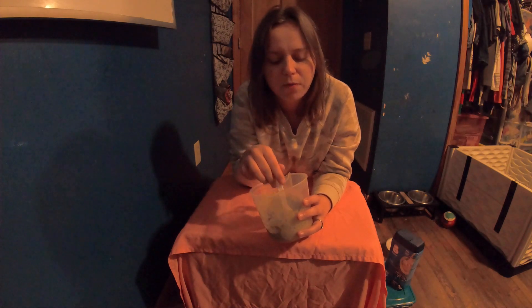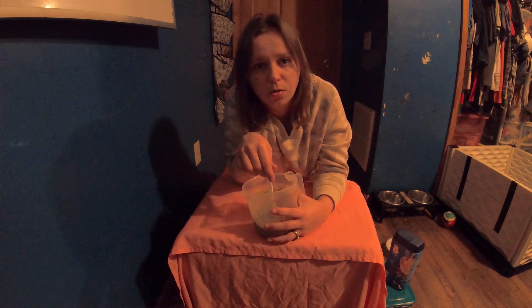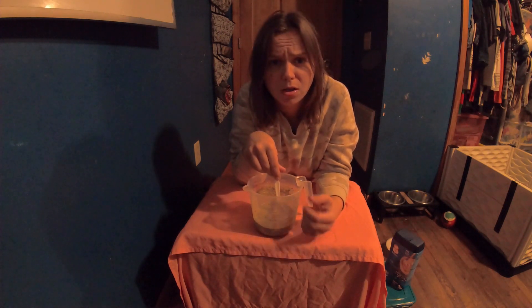Heat it up in the microwave for about 30 seconds, stirring each time 10 seconds after the 30 until you get it to warm. You don't want it hot — mix it and check it to avoid hot spots.